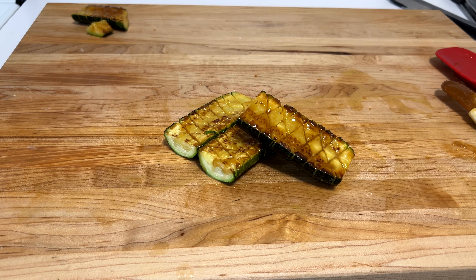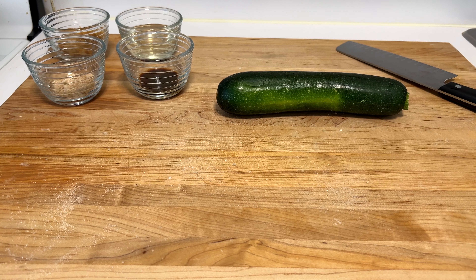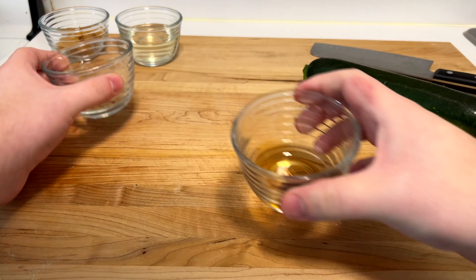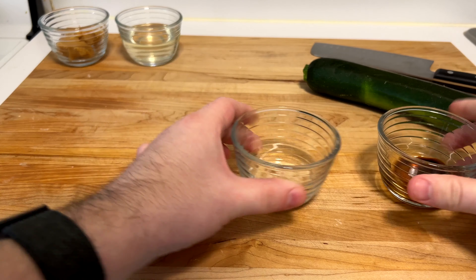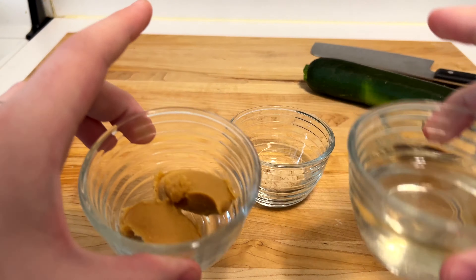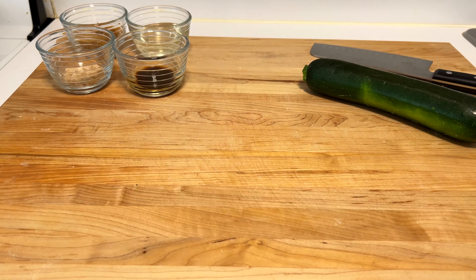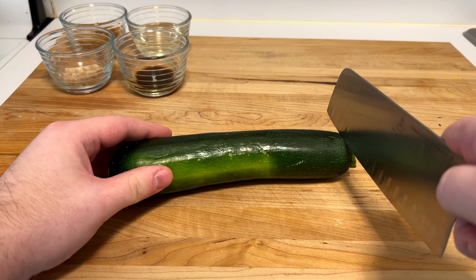Today we are making Thomas Keller style zucchini with a miso spin. You need one teaspoon of soy sauce (correction from tablespoon), a tablespoon of brown sugar, two tablespoons of white miso, and a half cup of mirin.